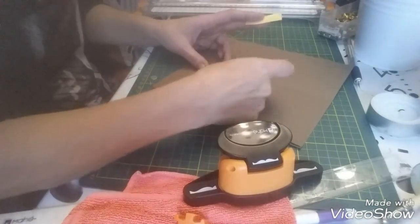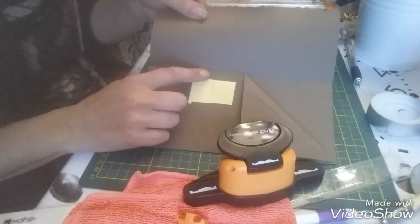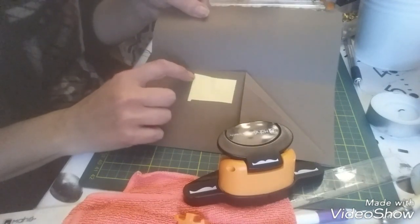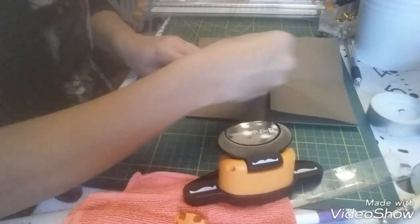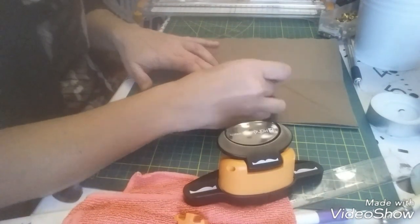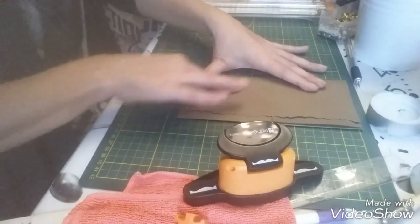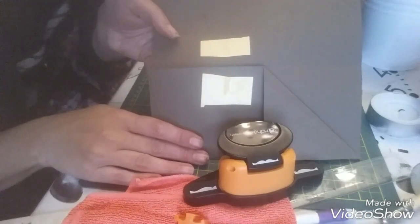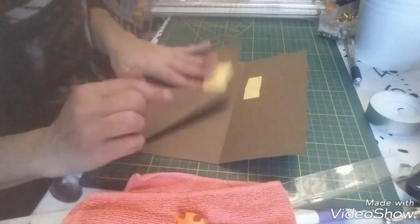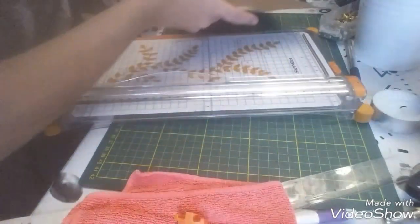Je vais venir d'abord le placer ici. Je fais attention de ne pas le mettre trop près du bord puisqu'il n'y aura pas de papier là. Et puis voilà, ça c'est fait. Maintenant je vais venir m'occuper de comment je vais décorer tout ça.